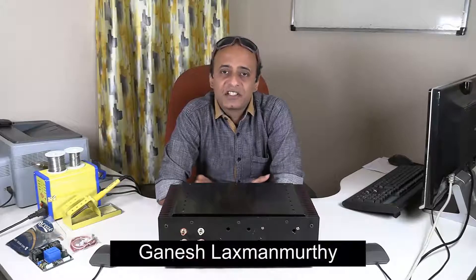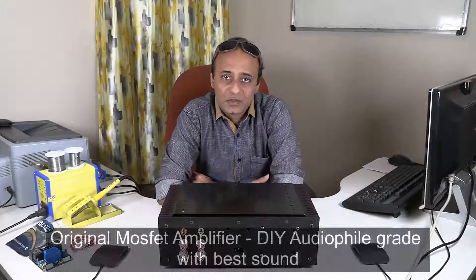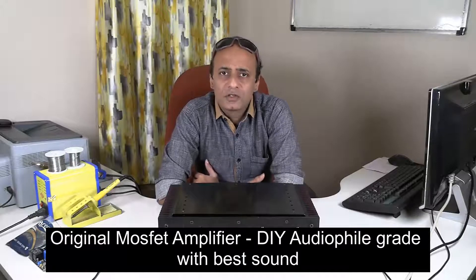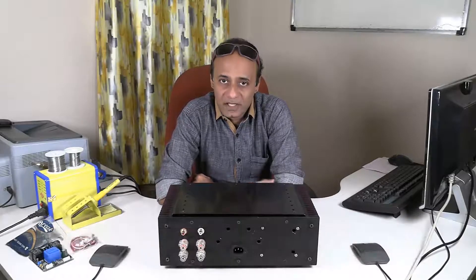Hello viewers, welcome back to my technology channel on YouTube, G Tech. Here is a very interesting video for all those of you who are into DIY audio electronics and also those who are into professional audio equipment.